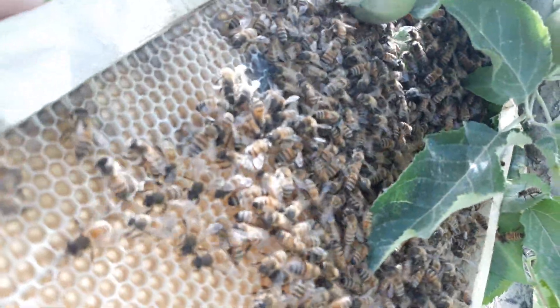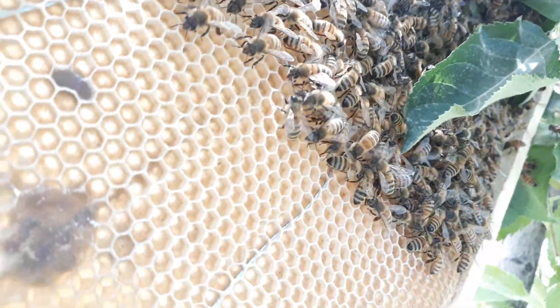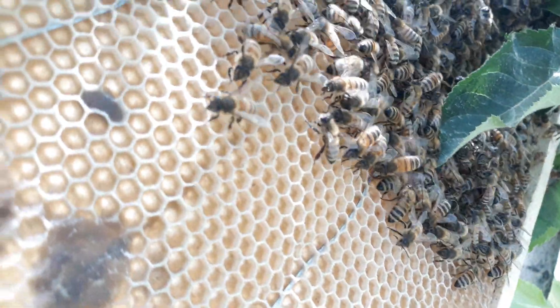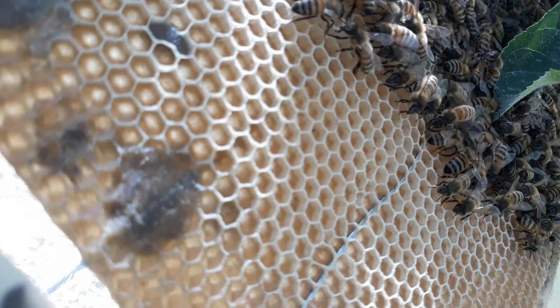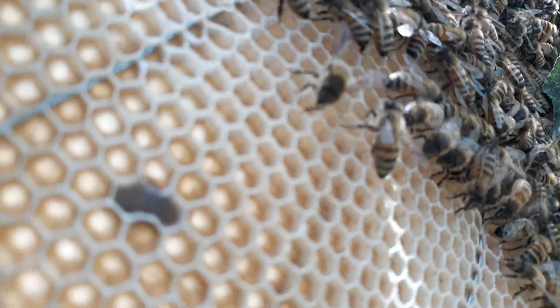After a while, you can see many bees have moved here onto this frame. Now let's check for the queen bee.